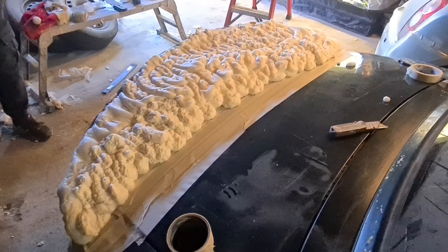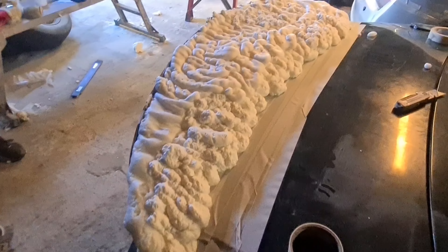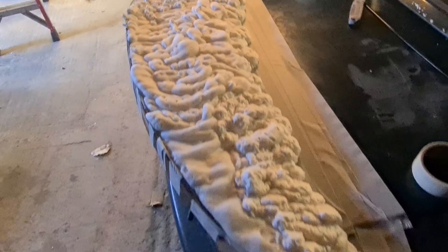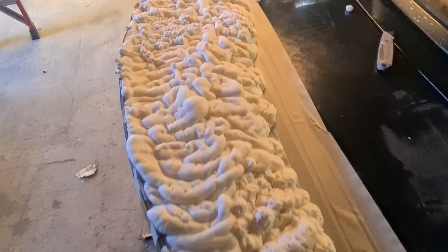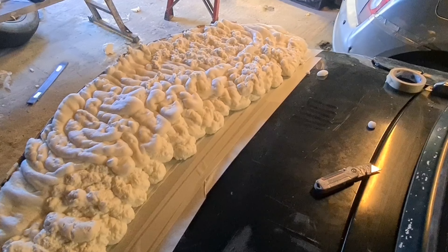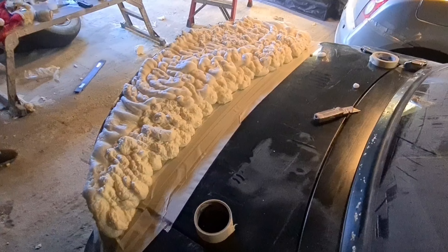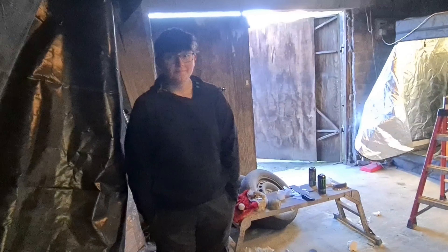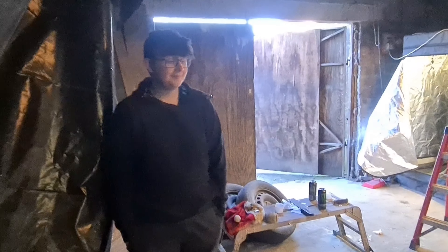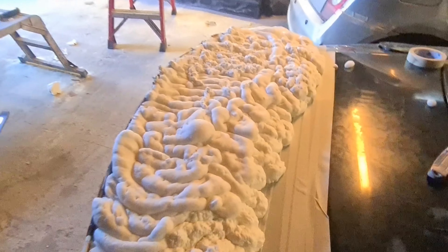There's one and a bit cans of foam — we've got way too much in there, but we want the option to sand it, shape it, and profile it. For the sake of two quid for half a can, I'd rather just chuck it in there. Mason, what do you think of your first part of it? 'Fun — better than buying off a shelf!' Yeah, more fun making it yourself.